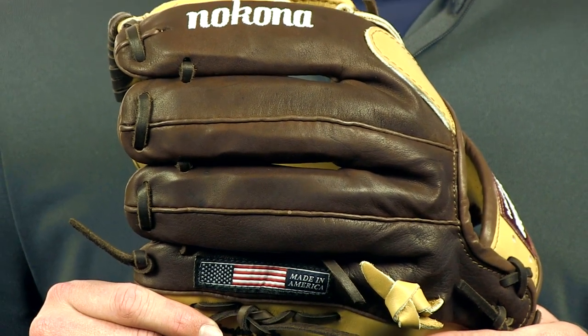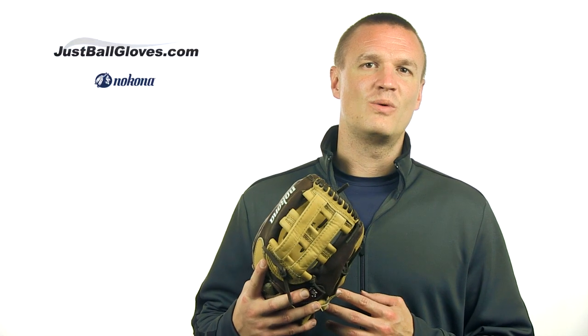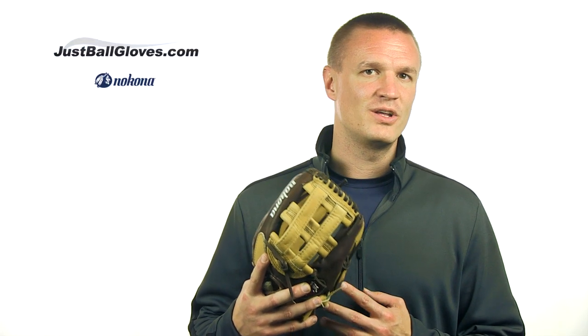Check out the Nakona Buckaroo series glove today at JustBallGloves.com. We always offer fast, free shipping, friendly customer service, and a 100 day money back guarantee on all of our gloves. See you later.